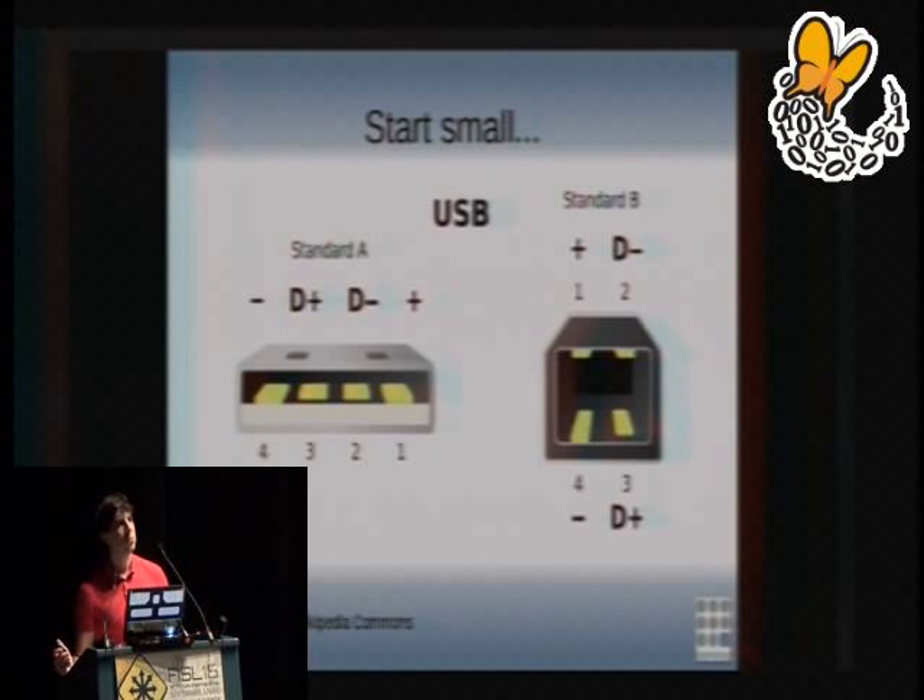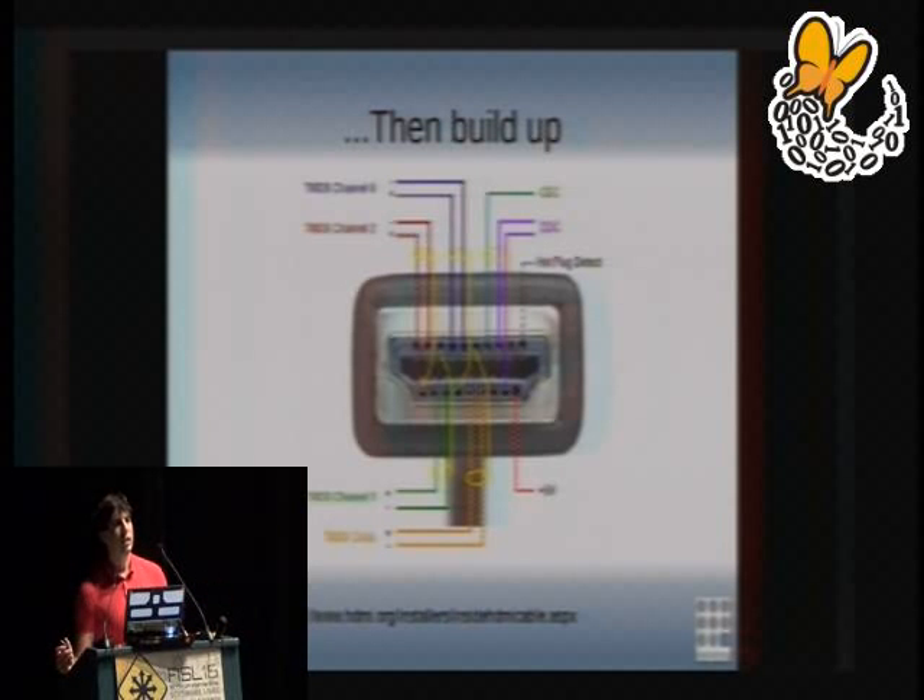Secondly, don't start big — start small. USB is very easy to route: it's two wires, D-plus and D-minus, five volts, and ground. If you're designing a device to plug into something, you can plug into anything with USB; if you're designing a computer, you can plug anything into the device you're designing. USB 1.1 and 2.0 are very easy to route and there's really not much that can go wrong. Once you've done that, move up to something more complicated. HDMI is just like running four USB wires in parallel — four differential signaling lines instead of one — plus things like hot plug detect. Start simple, then build up.